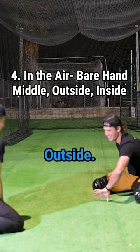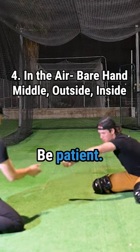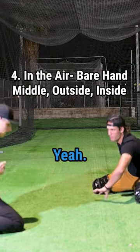Now in the air — outside, be patient. Inside.